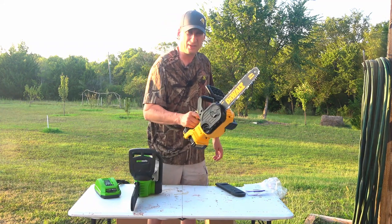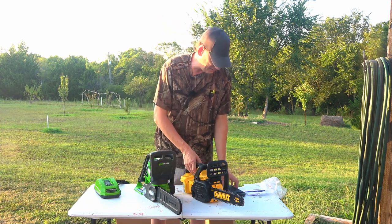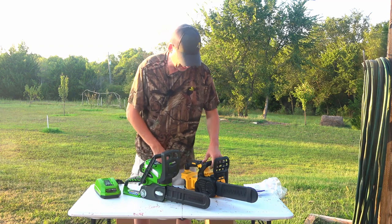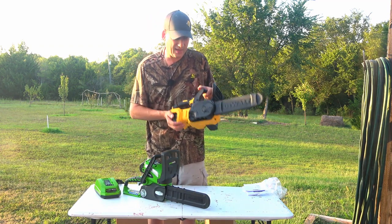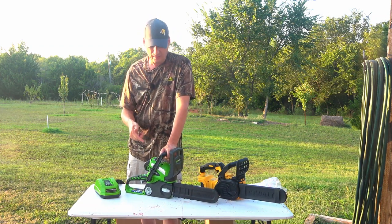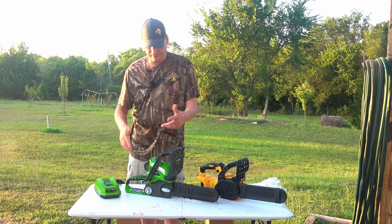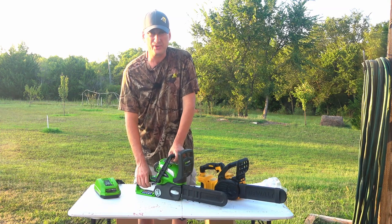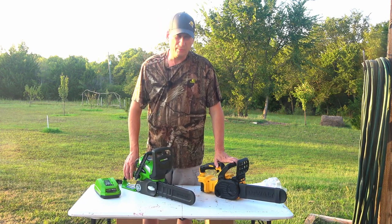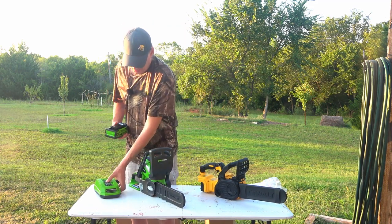I haven't used either one of these — they're brand new out of the box. I just wanted to unbox the Greenworks. Why did I go with the Greenworks? Because DeWalt doesn't have as many yard-use type implements. Greenworks has a small tiller, a power washer, and one thing I'm definitely getting next if I like this setup is they have an eight-and-a-half-foot pole saw so you can cut limbs up high. I would have probably gone with DeWalt if they had those other tools, because then I wouldn't have had to get a whole different line of batteries.